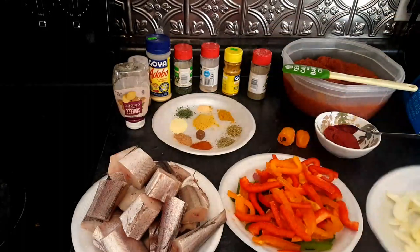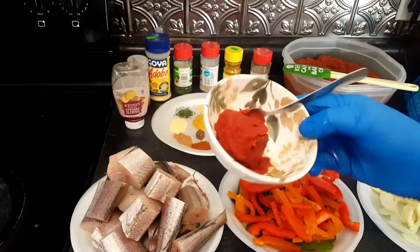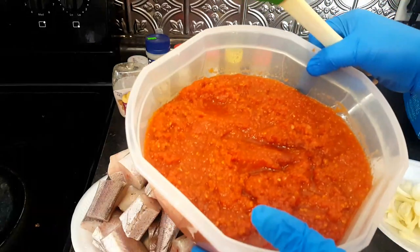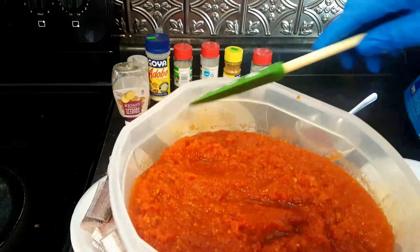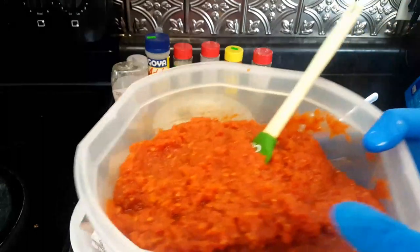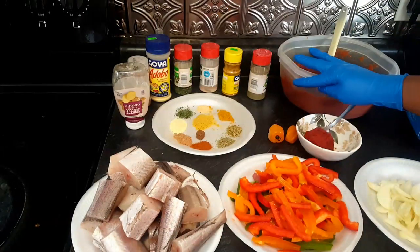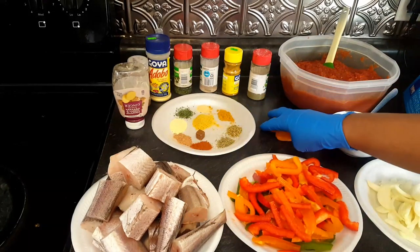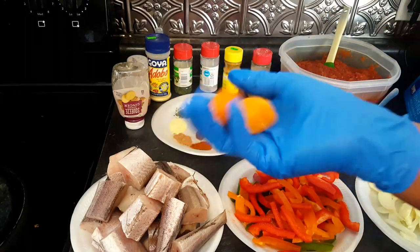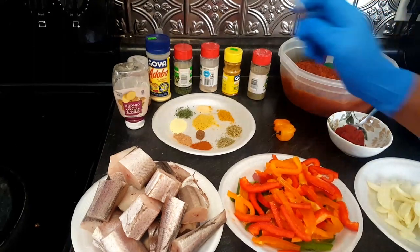I already cut up the onions. I have some tomato paste — just one big scoop, I'm not gonna use too much. I also have fresh tomatoes and onions that I already ground and cooked dry. If you want to see how I made that, click the link in the description below. And these are two medium-sized peanut peppers — you can add more or reduce depending on how much pepper you want. I have the rest of my seasoning here.